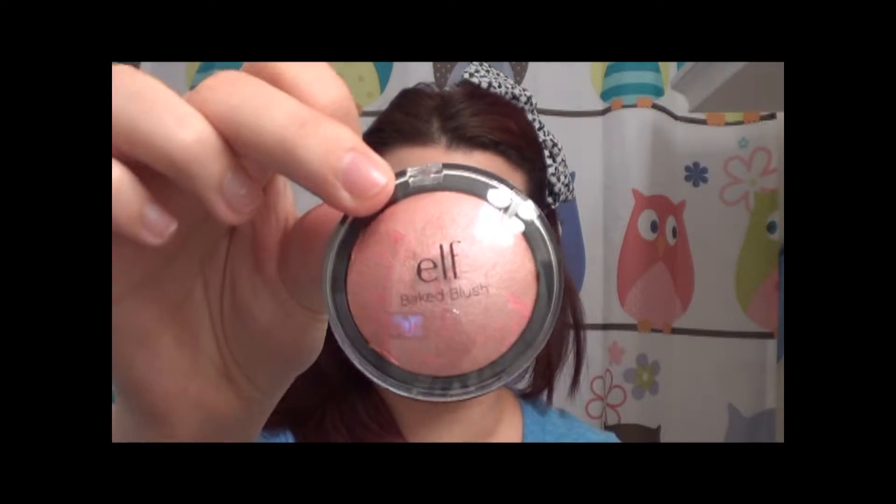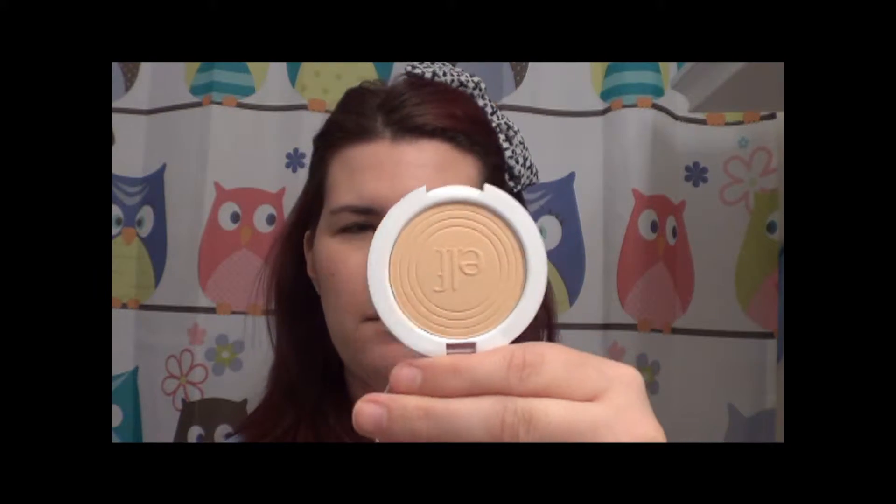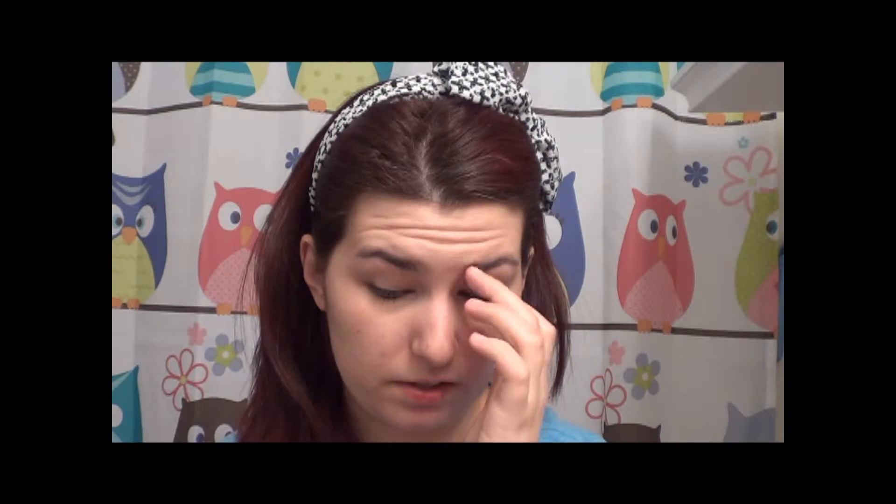I got a blush, which is one of their big blushes in Passion Pink — that was $3.00. I got a powder, which comes with a little powder puff, and this was $1.00. I'm not sure if this is going to be my shade; it's in the color Ivory. So we'll see. And I also got a quad, which was $2.00.